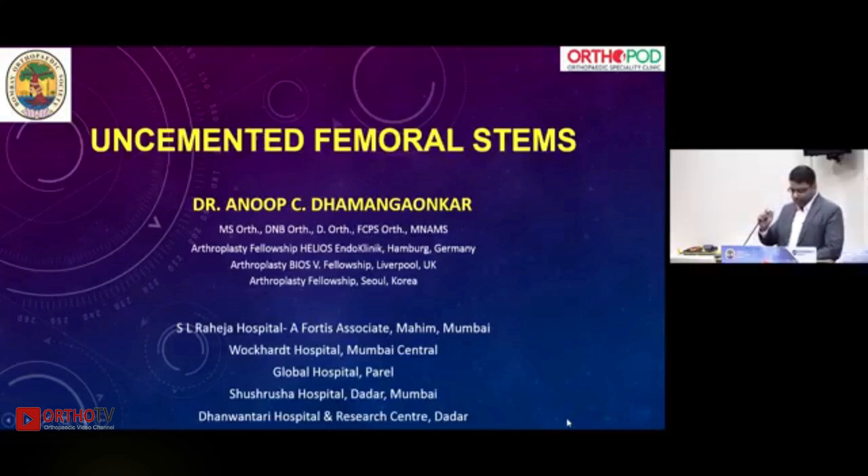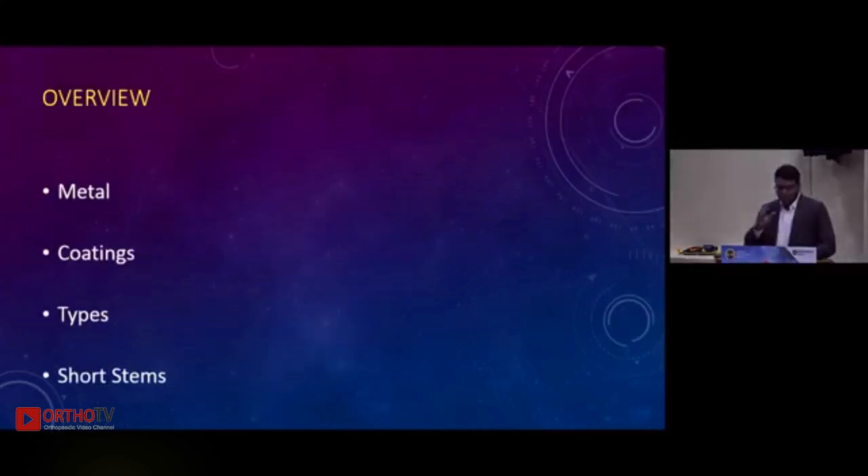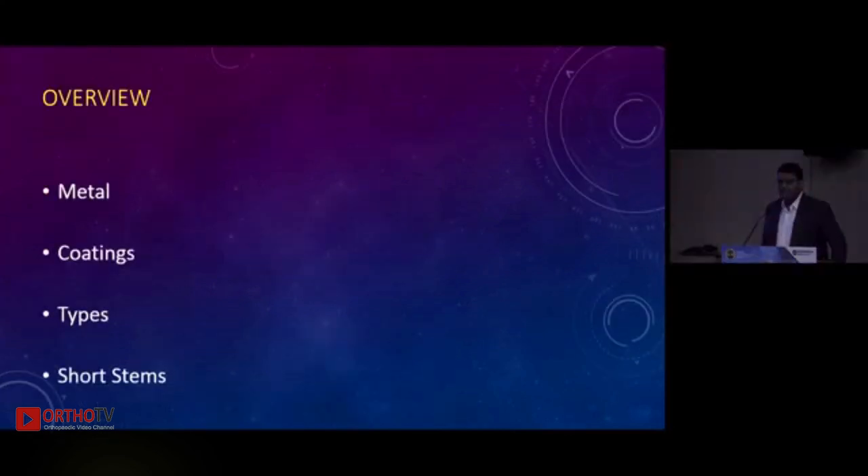The in thing in today's Total Hips. I'm going to give you an overview of what metals we are using, what are the coatings, what are the different types, and what are the newer advancements in the same.